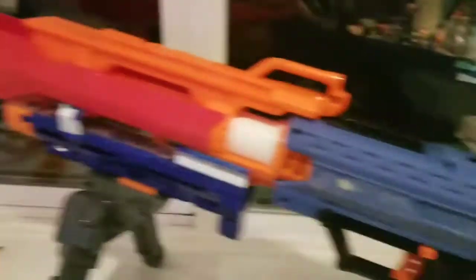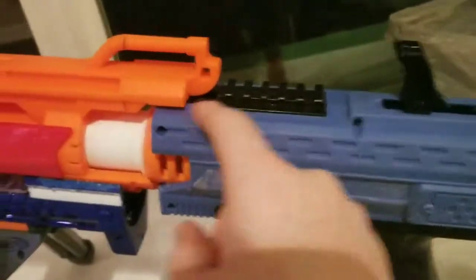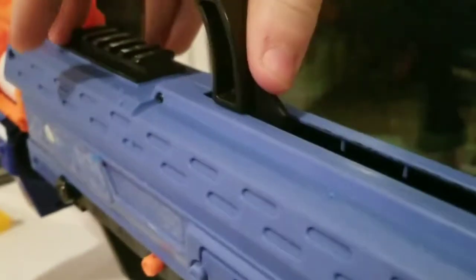Other than that, there's nothing else that we've done. We have cut down the original tack rail, and other than that it's still normal. Primes like normal and shoots like normal.